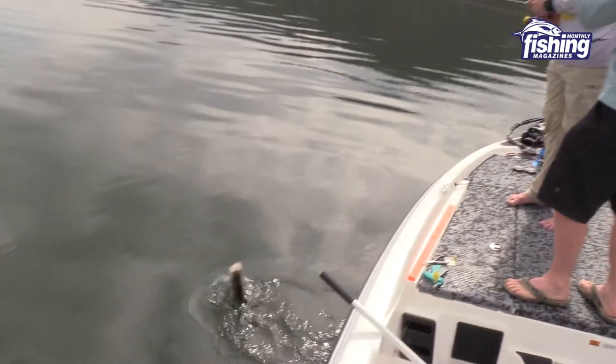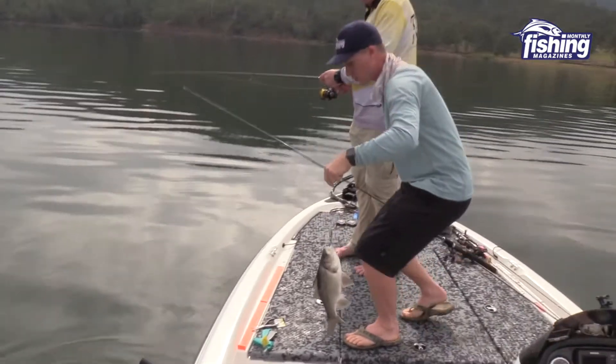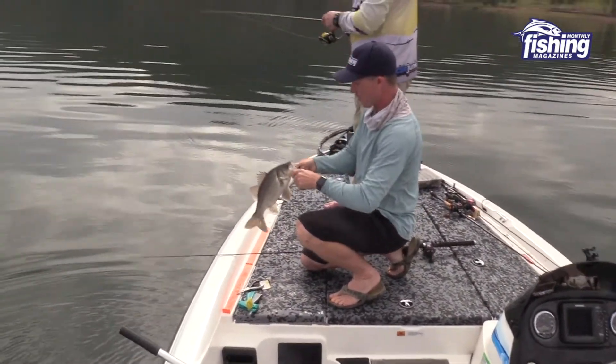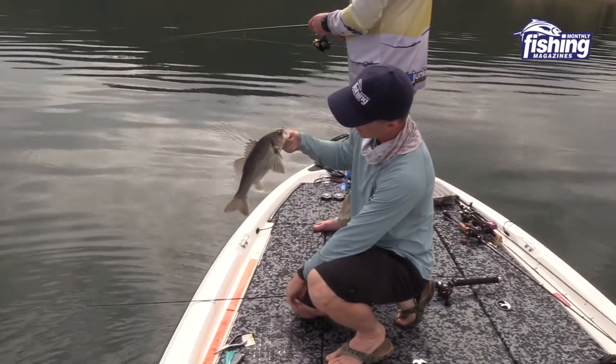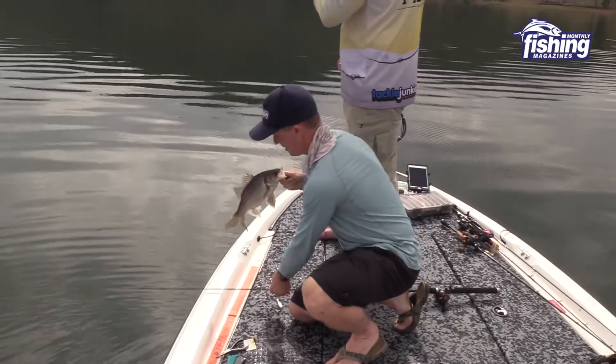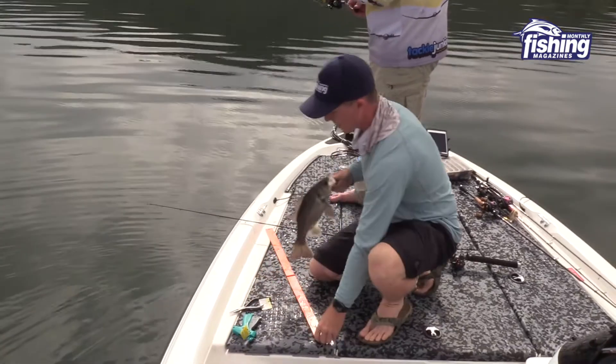One of the nice little Somerset bass. That's on the control measure - that's probably about five fish each we've caught now. Five on the XP and then five on the normal Halco. Let's get a tag in this guy and get him back.